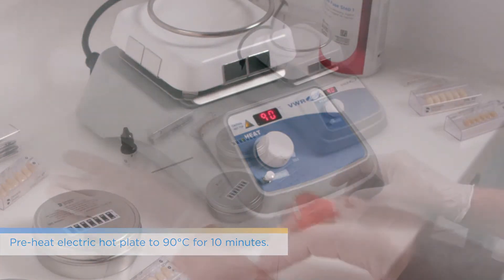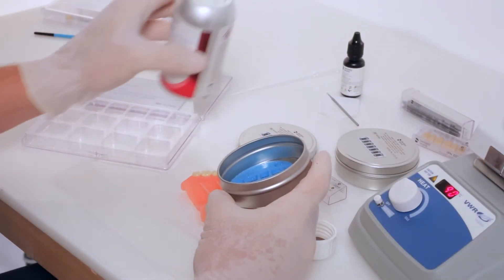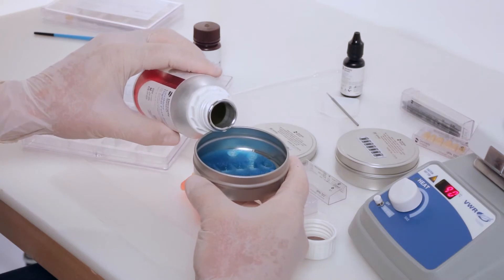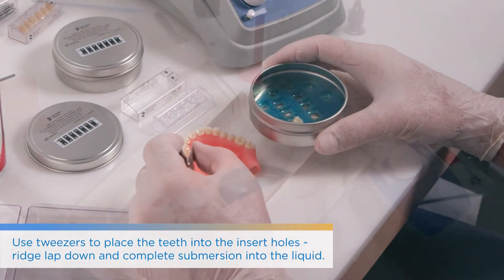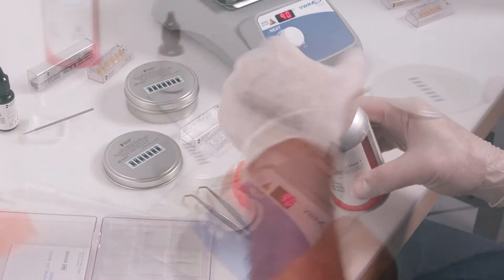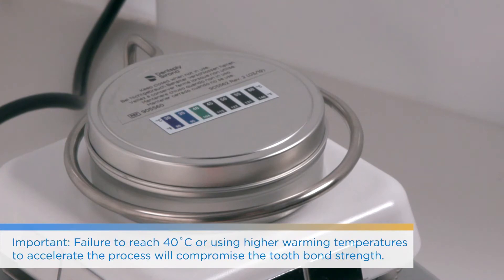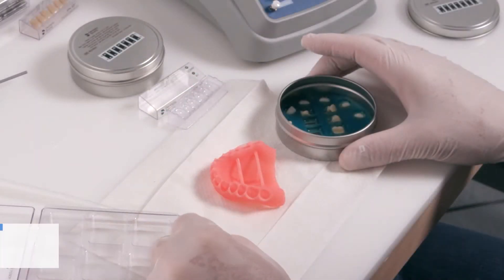For IPN 3D teeth, start with Fuse Step 1, which is a tissue conditioning agent. Get your electric hot plate to 90 degrees Celsius — it will blink while heating and beep when it reaches 90 degrees. After shaking the bottle of Lucitone Fuse Step 1, pour it into the metal container it comes with. The container should have a foam piece to help identify the teeth spaces. Place the intaglio surface facing down to ensure the teeth are fully submerged. If needed, top up using the dropper or pour more material in. Any leftover liquid in the container can be covered and reused — if you see crystallization when you reopen it, place it on the heating plate briefly and it will melt again.